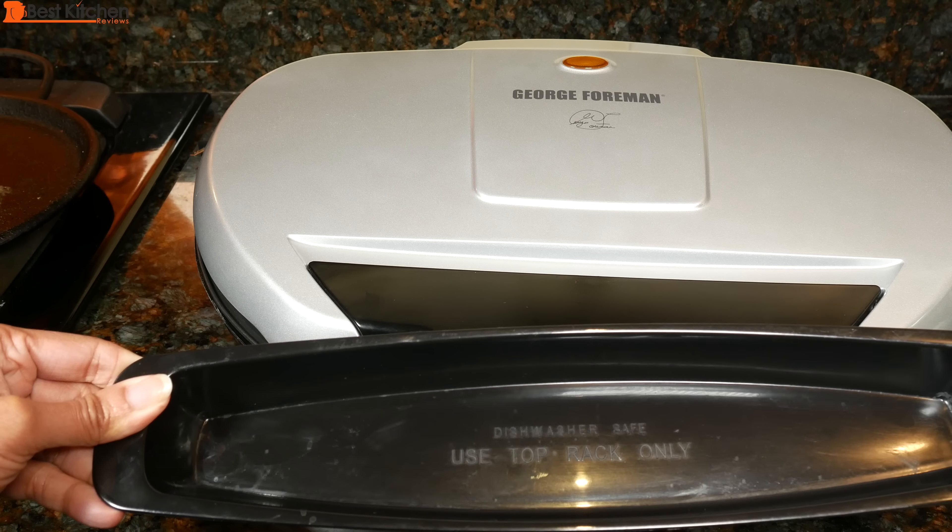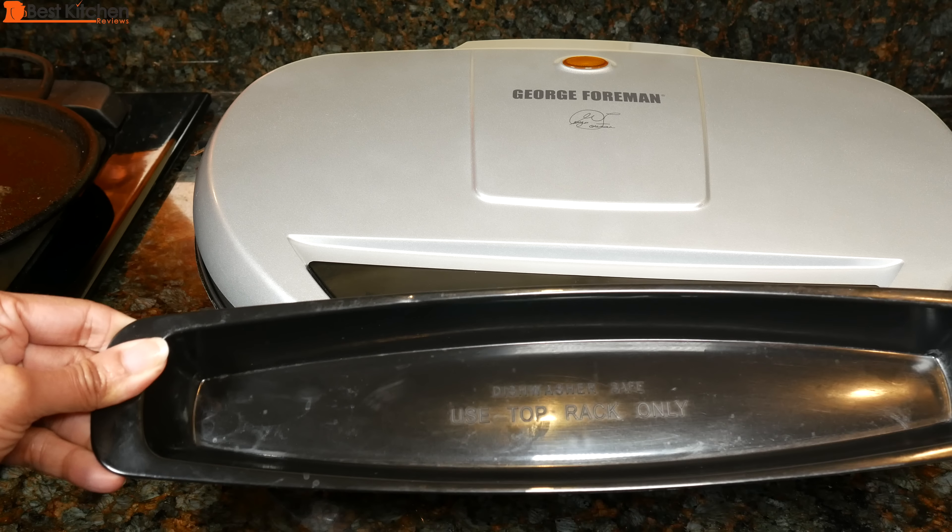The drip tray is dishwasher safe on the top rack, or you can wash it by hand.